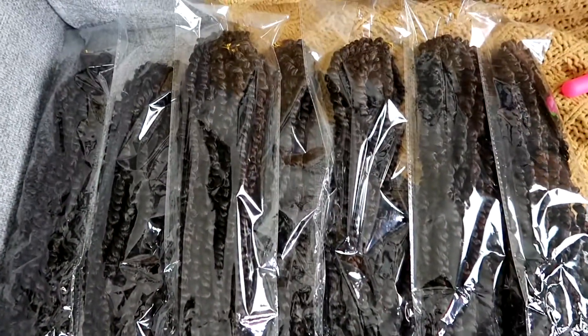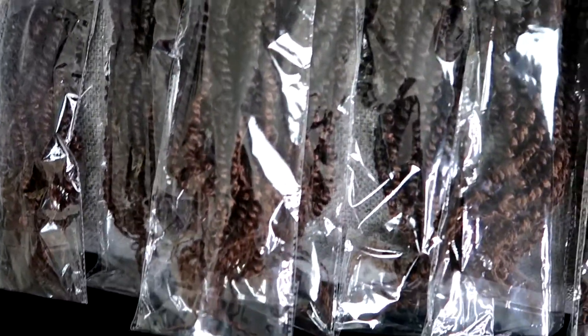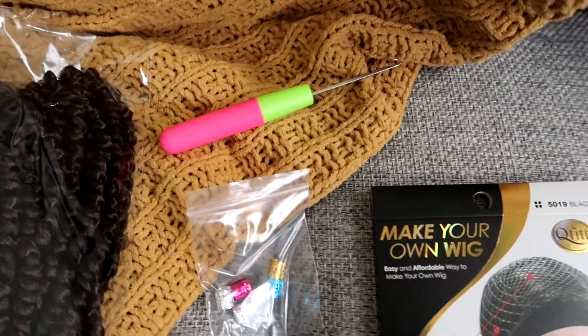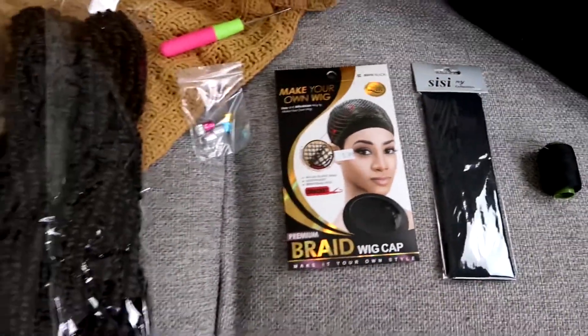Within the main bag you have 7 individual bags, and within those 7 individual bags we have about 12 strands of hair. It also comes with a little baggie of beads as well as a crochet needle. I went ahead and got a wig cap, a headband, and needle and thread.